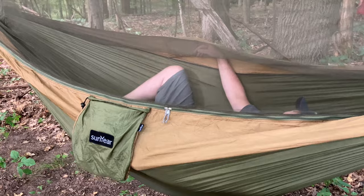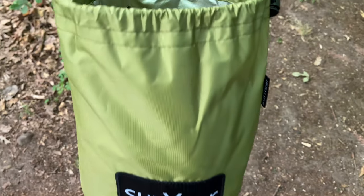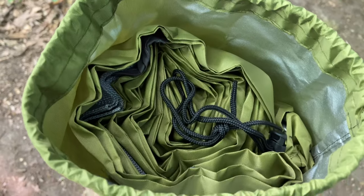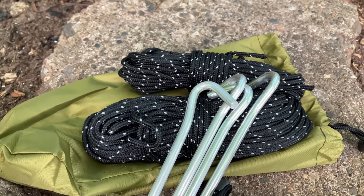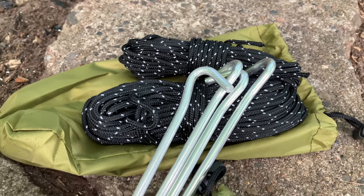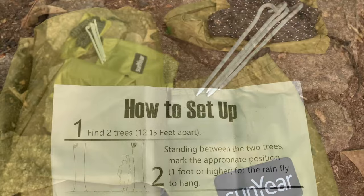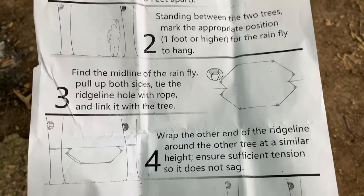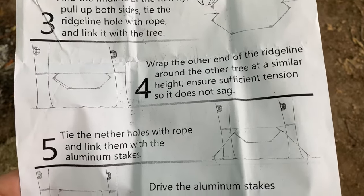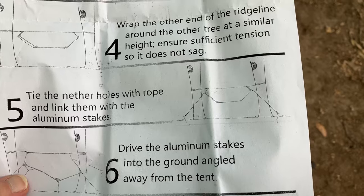On to tarp setup — the tarp comes with directions that are very easy to follow. The tarp seems like really good quality. It's good for keeping some heat in, keeping it a little closer to the hammock, and it can also prevent small limbs and debris from falling on you.